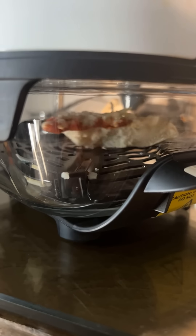Okay, let's give it a try. It's spinning. It only took about three minutes. Oh my goodness. Here you go. That's cooked perfectly.